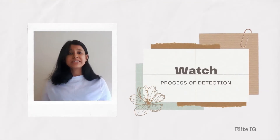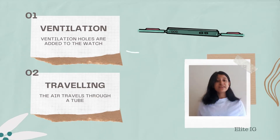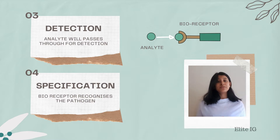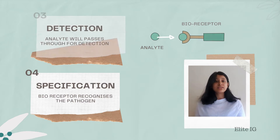How does the detection process actually work? First, air from the surroundings enters through ventilation holes located on the side of the watch, and through a tube which connects the ventilators and the Biosensor. Next, the analyte will pass through for detection. And if there is a detection of an unknown pathogen, the bioreceptor will further investigate this type of pathogen detected in the air.